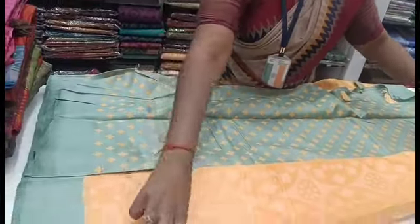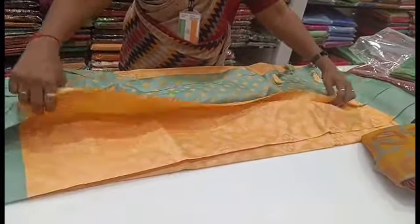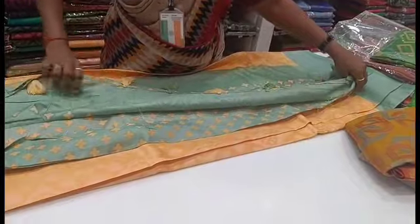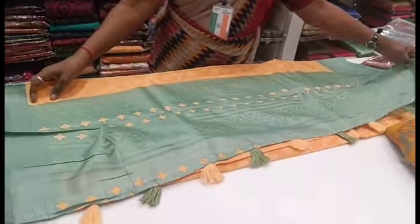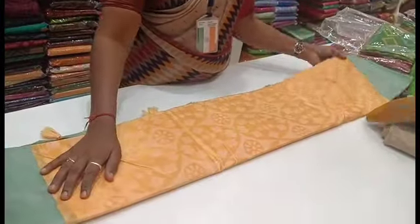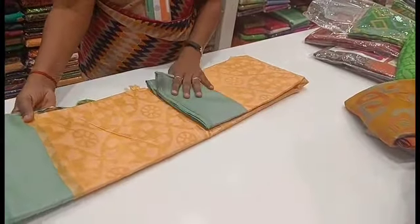I want to give you a lot of sari collections. Subscribe to our channel. You can support the channel. We have a lot of new collections and new varieties. We will meet you next time. Bye friends! Take care, see the regular videos. Bye!